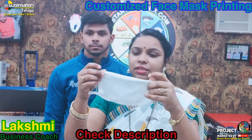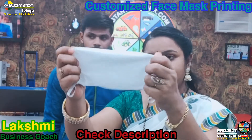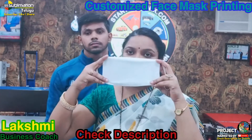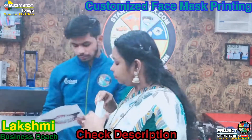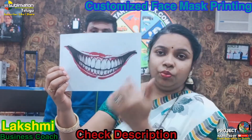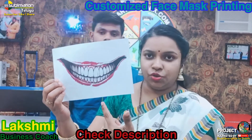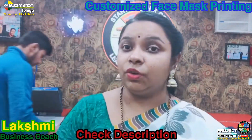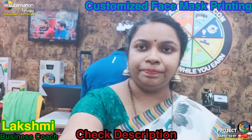There is a trend today. We have to print all of these transfers. This is a complete mask, and we will try to make the printing. We will try to make the design for this design, and we will try to make the printing on the mask. We will use the machine and set the temperature and timing.